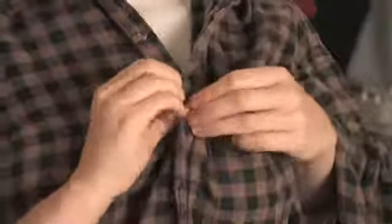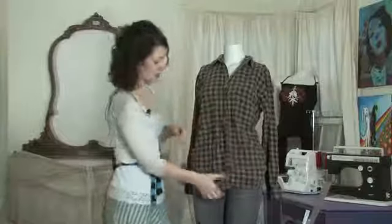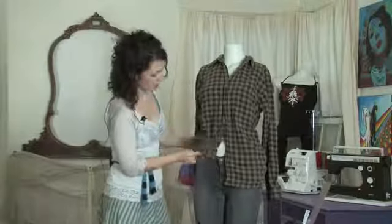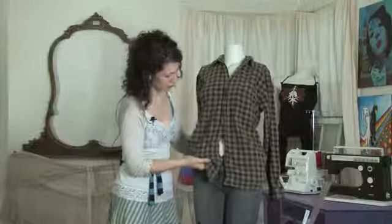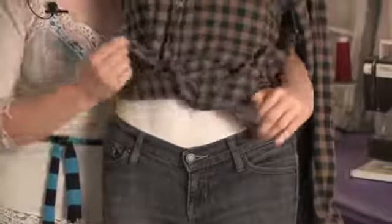To start with, you're going to button it up as low as you're going to want your shirt to be, say about belly height. Then you're going to gather up these two ends here just like this, and just cross them and tie.